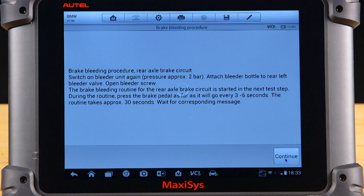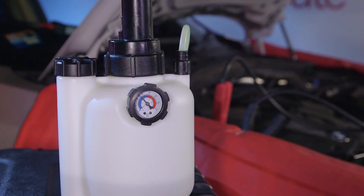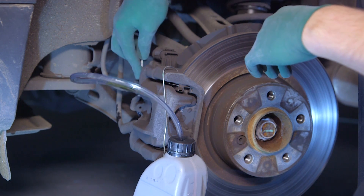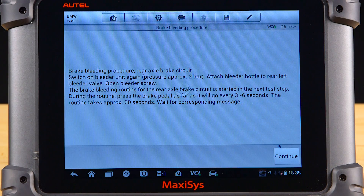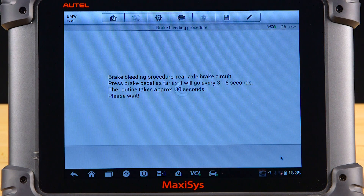We are now directed to bleed the rear brake circuit. Set the pressure bleeder to approximately two bar. Attach the bleeder bottle hose to the left rear brake caliper bleeder screw and open. Select continue and follow the on-screen instructions. During this phase, press the brake pedal as far as it will go, every three to six seconds. This phase will take approximately 30 seconds.